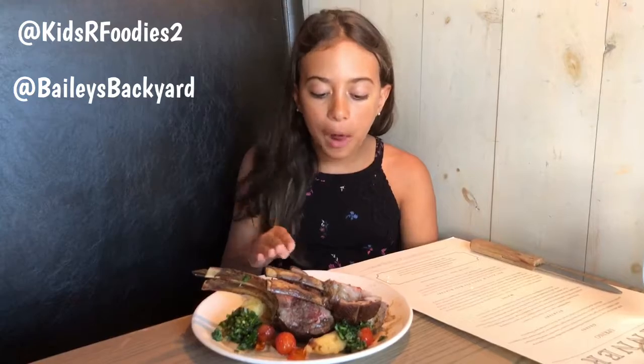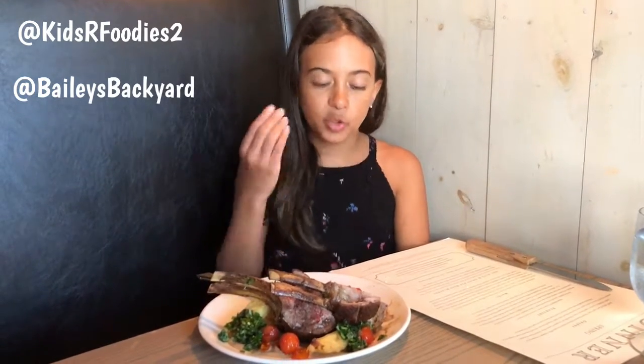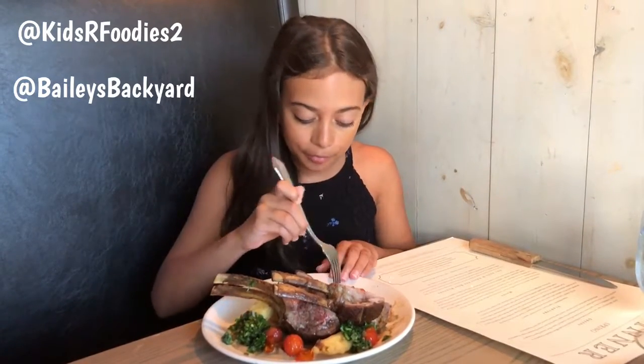The cauliflower puree is delicious and creamy and smooth. The chimichurri is herbaceous and delicious. And I didn't try any of the eggplant so I'm going to try a bit of that.